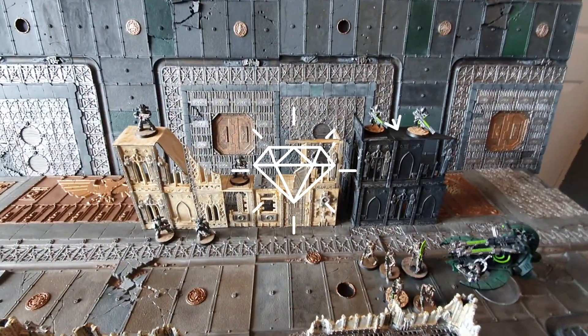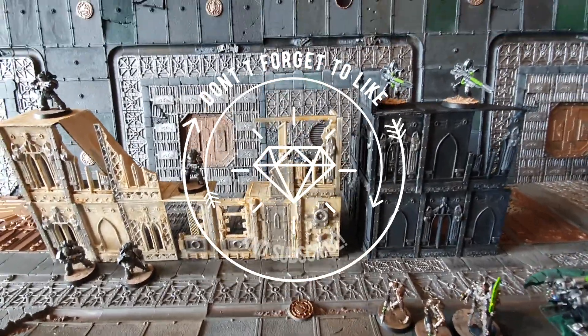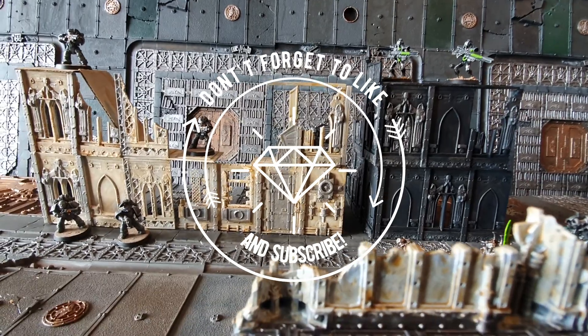Links in the description below for all these fantastic makers — thank you so much to the guys who uploaded these. Thanks so much for watching 3D Printed Soup. Don't forget to like and subscribe. Stay happy, stay safe, and keep printing. See you next time.